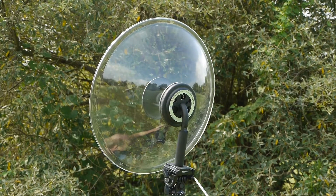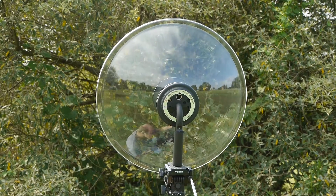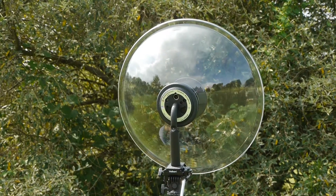Patent-pending booster discs designed into the microphone increase gain, isolation, and greatly improve the low frequency response compared to any other competing parabolic microphone.